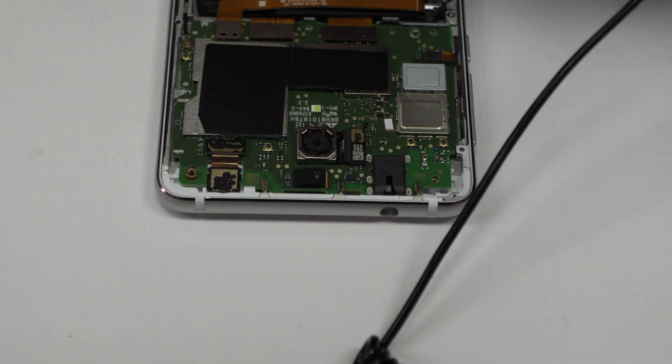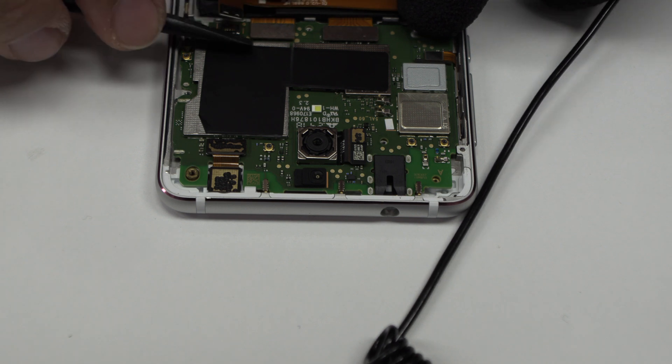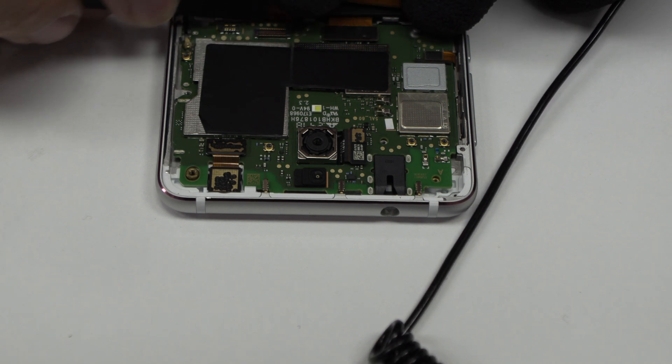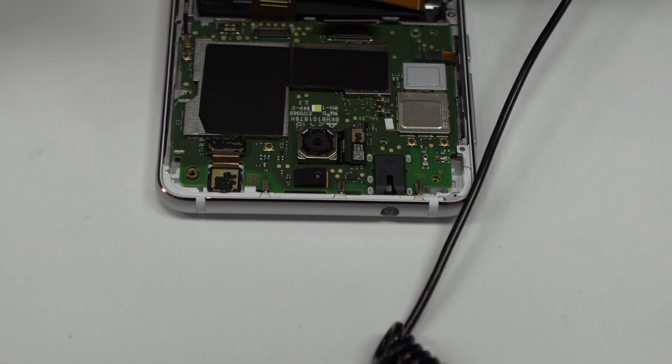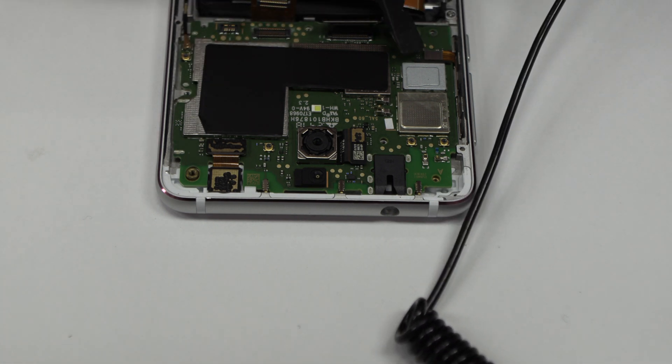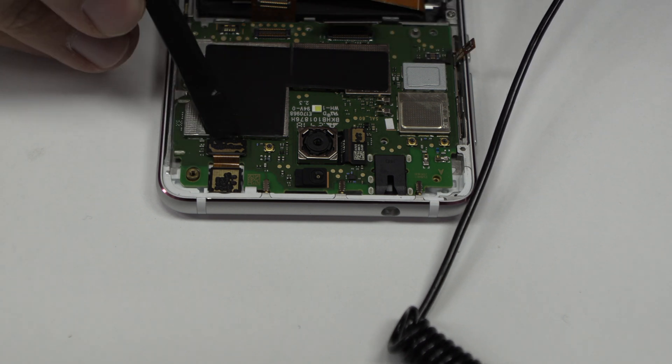To continue with the disassembly process, first of all we have to remove the battery flex. Here we have the connector of the screen. Here we have the power and volume control flex.